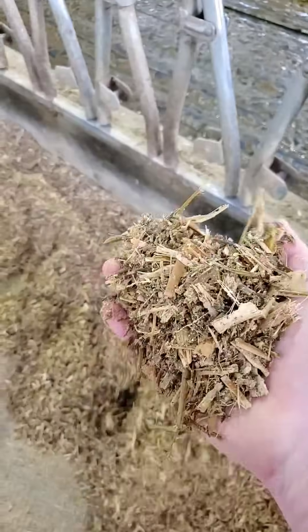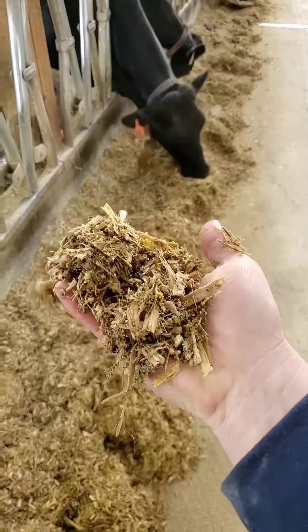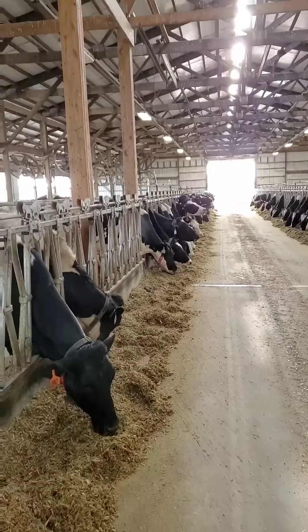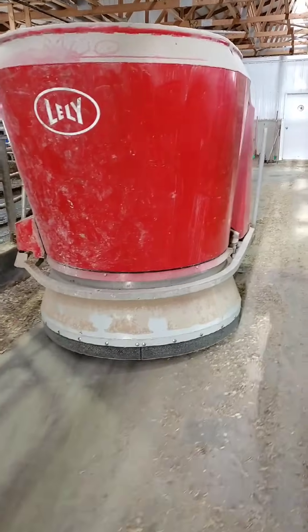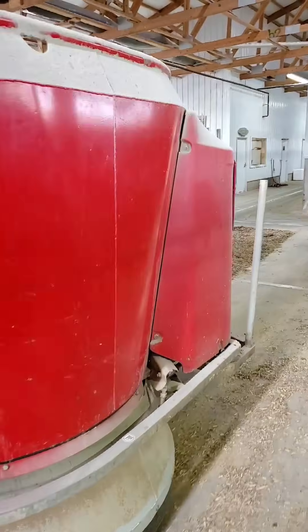In case anyone's wondering, there's nothing wrong with the feed that was pushed back where cows aren't eating it. I know you can't smell it, but it still smells good and it's not sorted — they just really respond well when they see a fresh feed dump. Now it's going to finish its route, head back to the charger, and get instructions for the next batch of feed to mix.